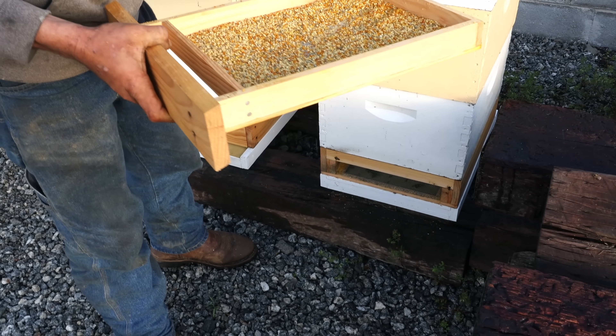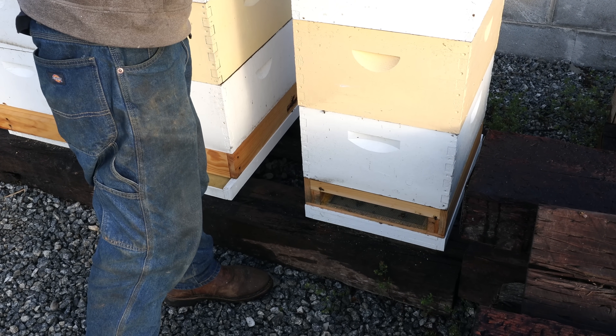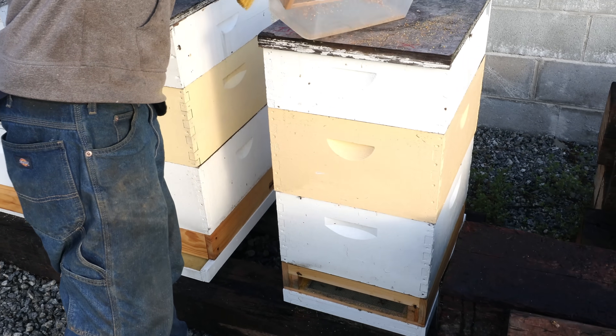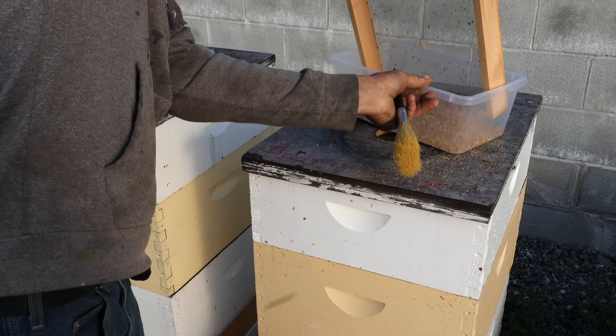We're just here to harvest pollen this morning and we're putting it in the freezer. This is for our own use; we're not actually selling it. John, you need a bigger Tupperware container, I think. It just barely works.